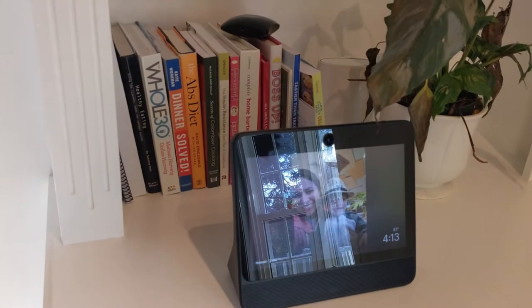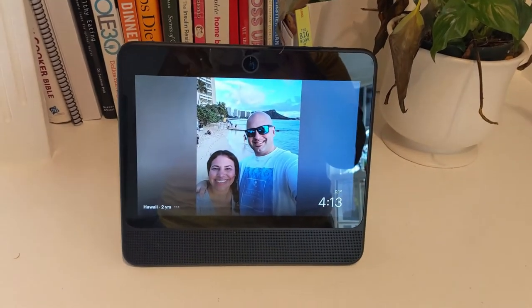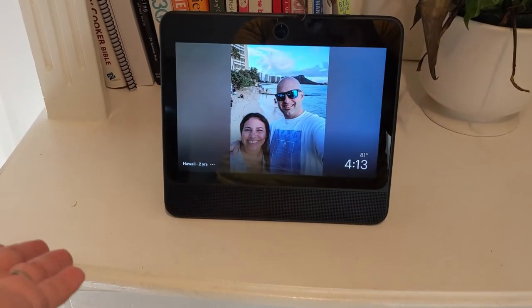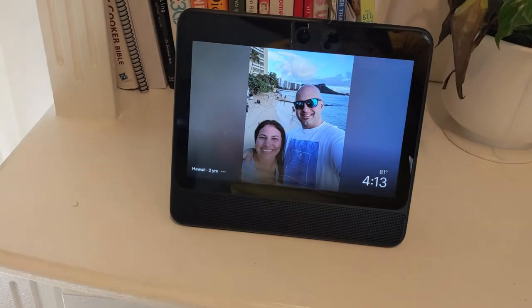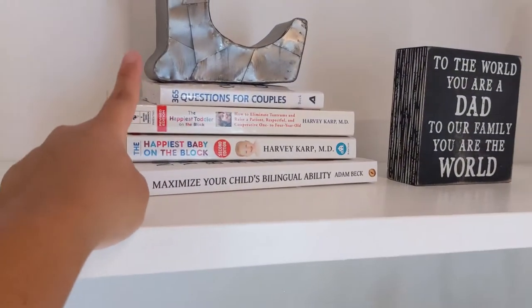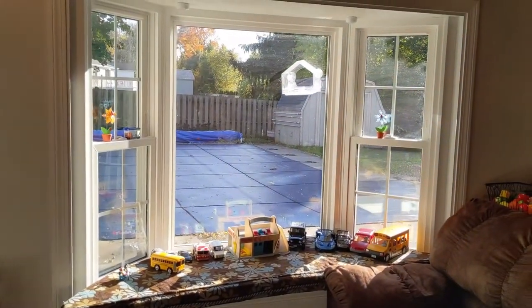Right here I have a plant that's dying — I always kill plants. This is our Portal from Facebook. My family is from Colombia so we use it constantly to talk to them. If you have family in another state or country this is a great thing to have — I got it as a Christmas gift last year and it's so worth it. Right here are more books and parenting books — 'Happiest Toddler on the Block' and 'Happiest Baby on the Block' are definitely a must-have for any first-time mom.